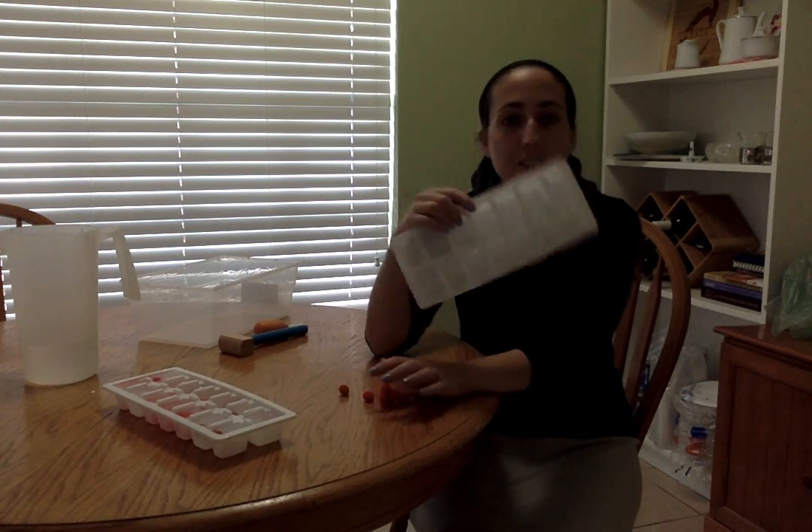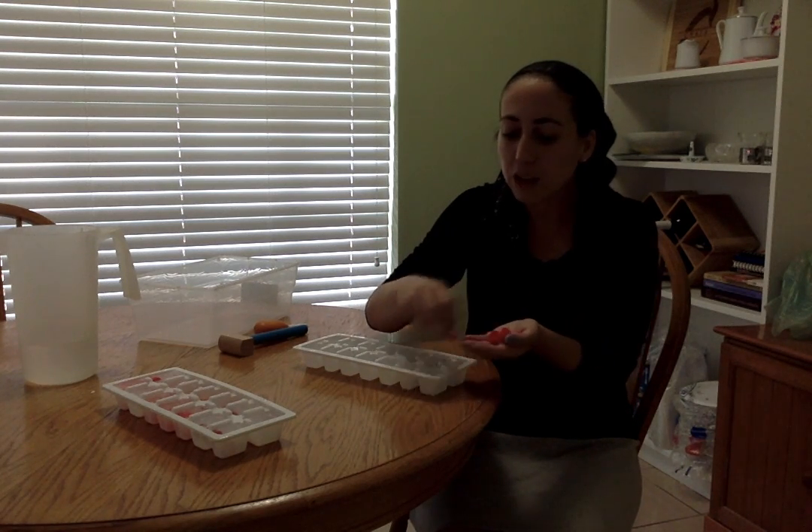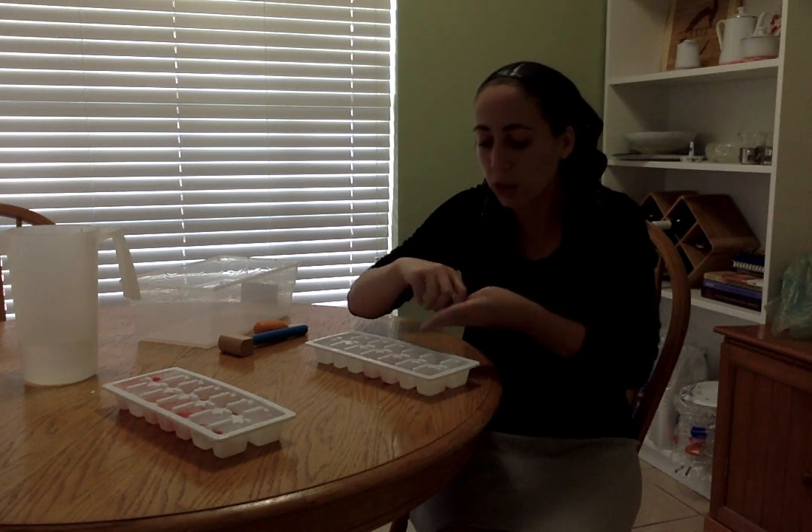Hey everybody! So for Barra, we're going to do a fun ice melting activity. Like we did with our icees, we're going to see how water or liquid freezes. I have an empty ice cube tray and I'm going to take some red pompoms. If you have raspberries or cranberries or anything red in your house, it would be fun to put it in. You just put one in each of the spaces in an ice cube tray.